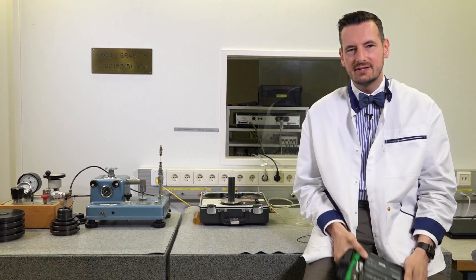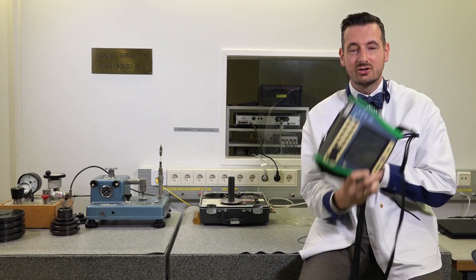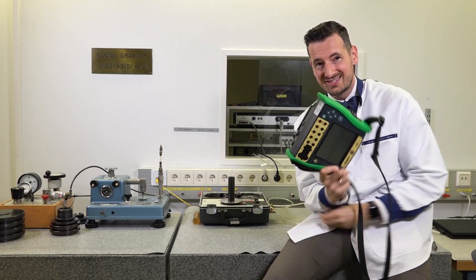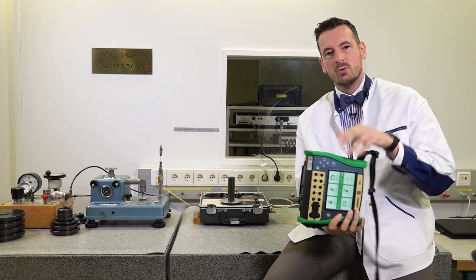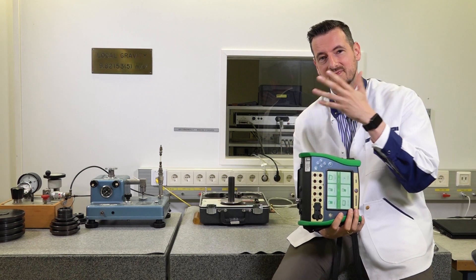When it comes to recording data, bear in mind that the dead weight tester hasn't got any facility to record this data. With the MC6 EX, you can actually record the data inside the memory when you perform the test, so you can see straight away if it passes or fails.